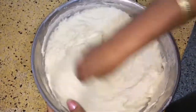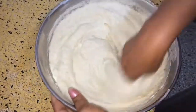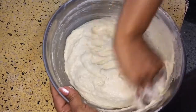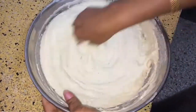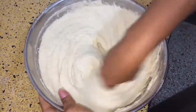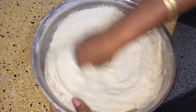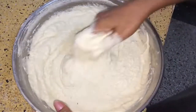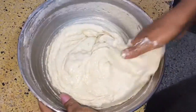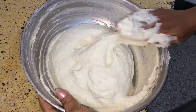Mix it properly, in one direction only, keep mixing and folding in one direction. Then we are going to make vadas out of it. This is the way so that it becomes fluffy and light. You have to beat it till it becomes fluffy and light. You can test it by putting it in the water — if it floats, that means it has been beaten properly.